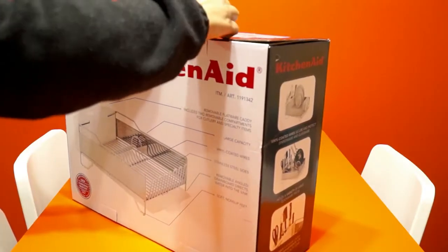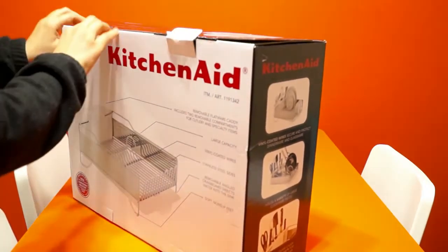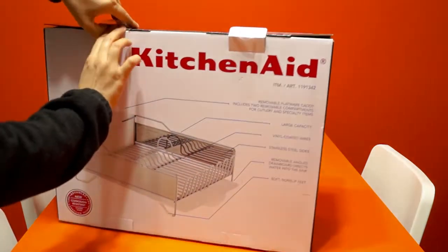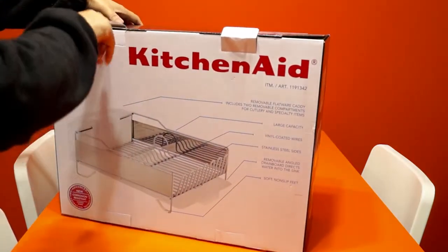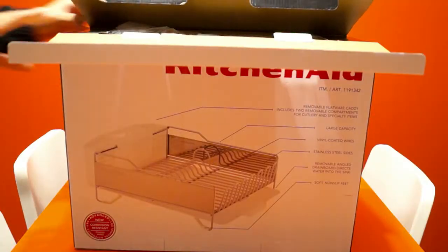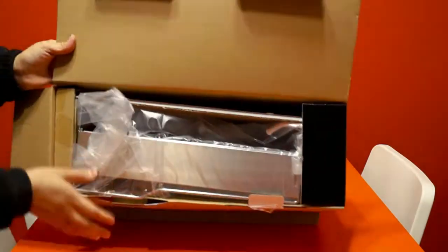My husband just brought one for me because my old one was getting a little old. I was using one from Walmart for the last two and a half years — it was all good for me — but my husband purchased a new one for me, so let's open this for you all.